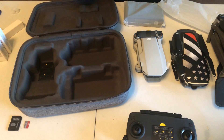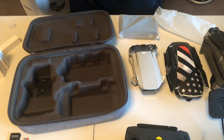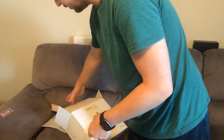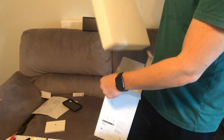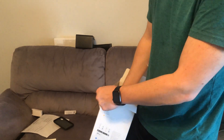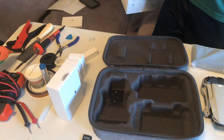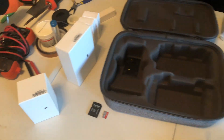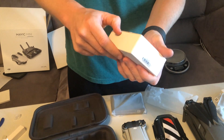I think there's extra propellers in here. So let's see — instruction manual, these are the propeller guards. Here's one of the batteries — or all the batteries, I think all of them are in there. And then just a cable to plug into the wall. So let's open up the batteries since that's what we're concerned about.